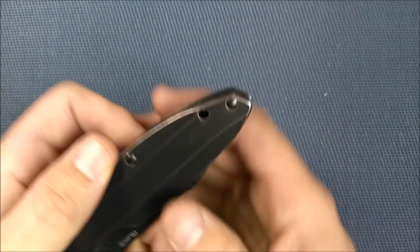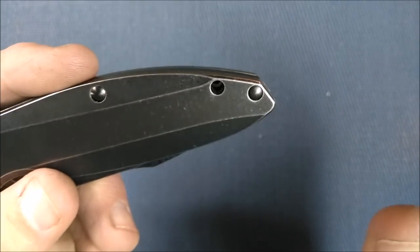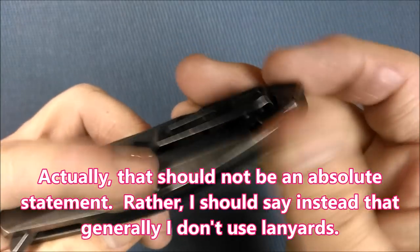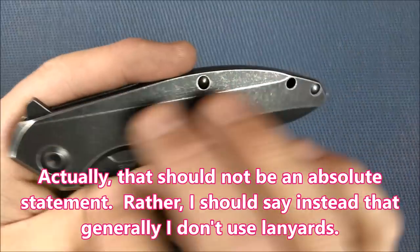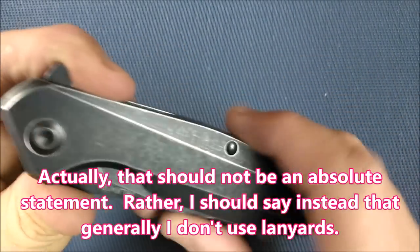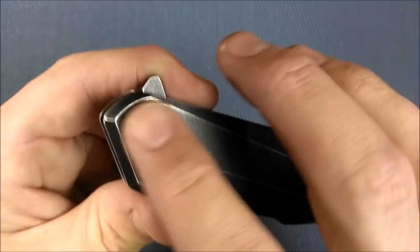I'd rather have the lanyard hole further back, to be honest. It's an odd spot, but I don't use lanyards — so maybe somebody who uses lanyards would have a stronger opinion than mine. There's that side, and a nice pivot screw there with a nice decorative effect just from the way it's designed.